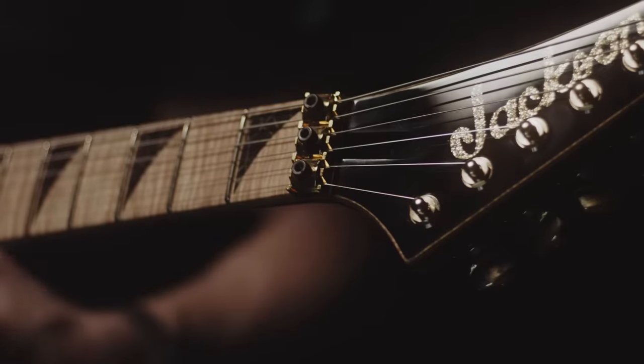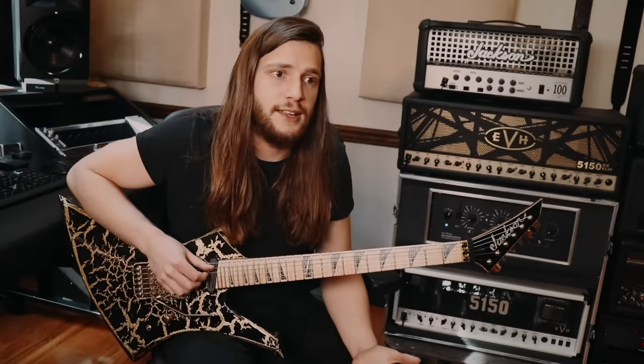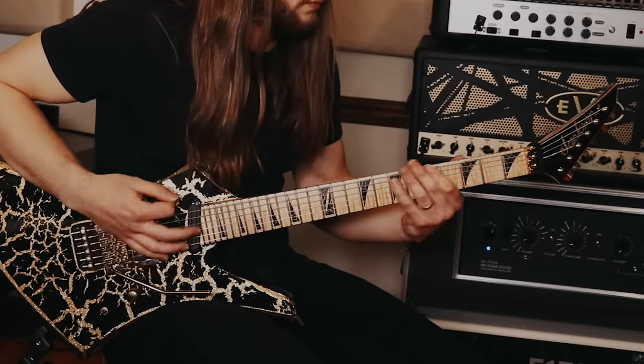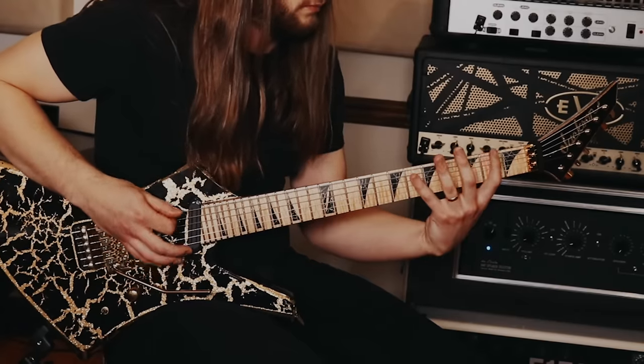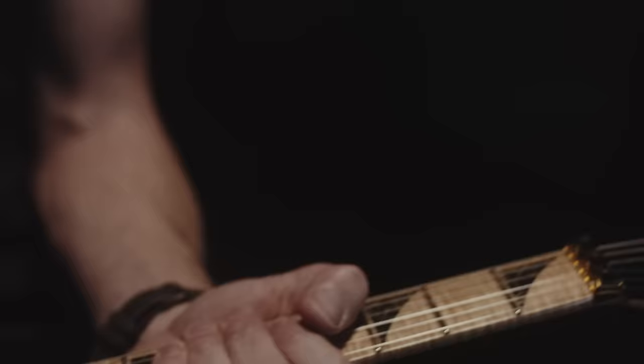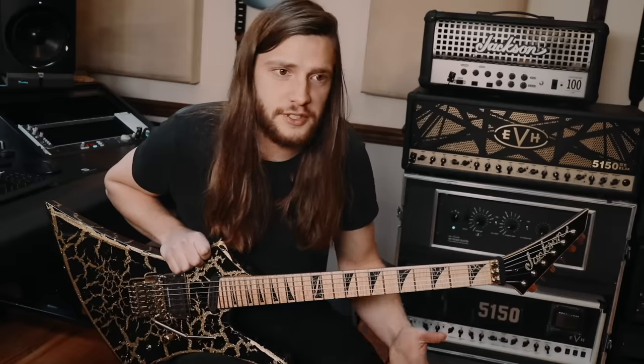The whole thing is maple all the way through. The first thing that's going to jump out about this guitar versus my previous Kellys is the maple fretboard. All my Kellys up until this point have had ebony fretboards. On the previous custom shop I feel like I finally perfected my design — I was like, this is my guitar. So I wanted to make a variation on that with a maple fretboard.